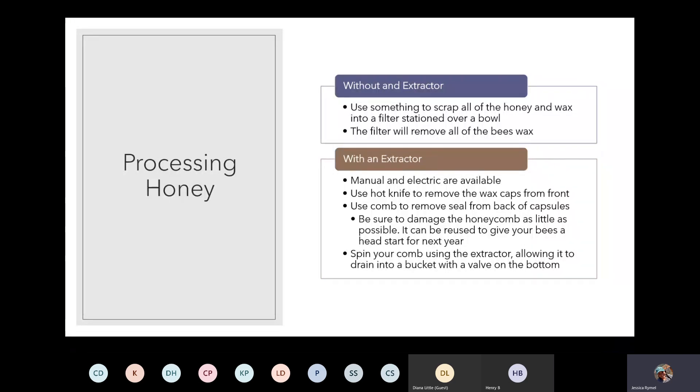Each standard size frame can hold between five and six pounds of honey, so you may end up with a lot more than you think. When using an extractor, it uses centrifugal force to spin the honey off the frames very rapidly. Before placing your frames in the extractor, you need to use a hot knife to remove all of the beeswax that's capping those cells full of honey.